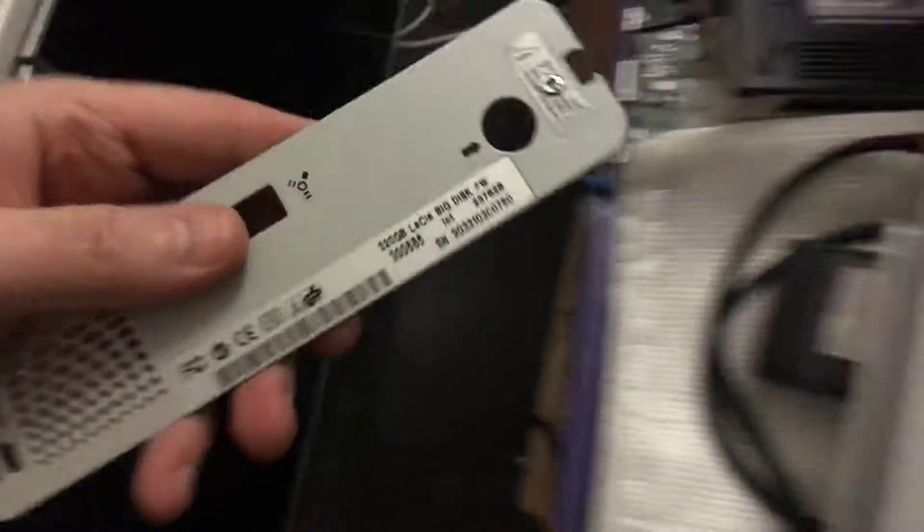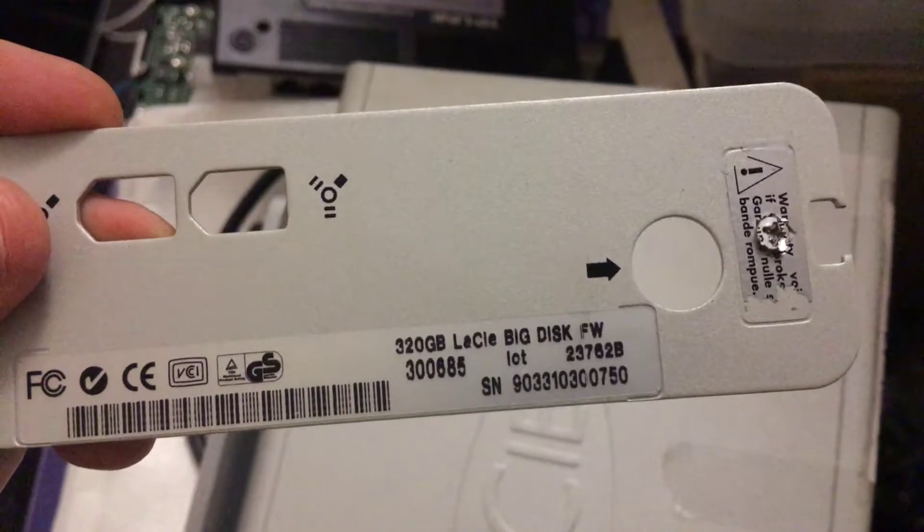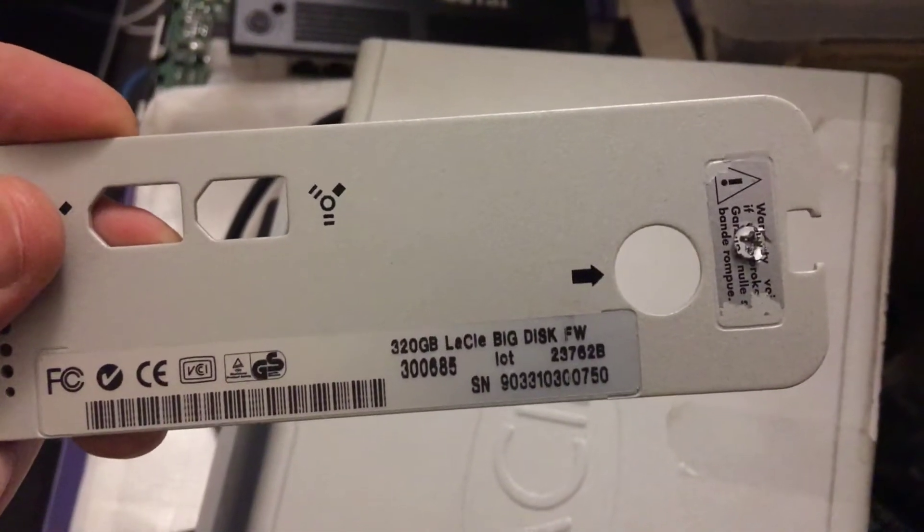Look at the back plate — there's the back plate for a LaCie Big Disk FireWire, which I bought eons ago. 320 gig — two rated IDE 160 gig drives in there.